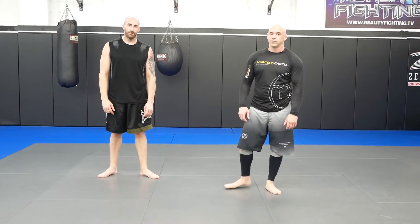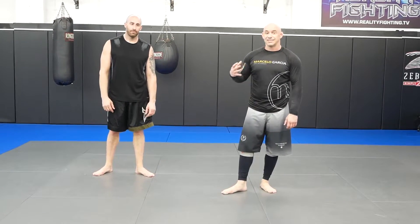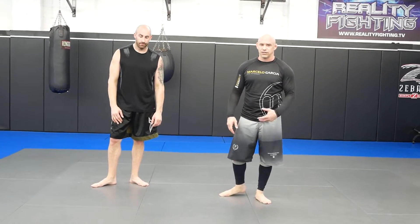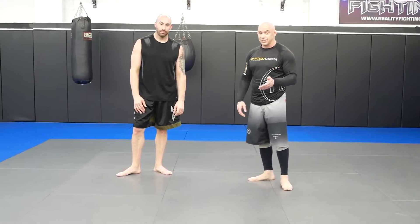All right guys, so we're back for some more videos. What we're going to do today is a side control drill, something that's very important that you can do at any level. I still do this drill today — I actually did it today.